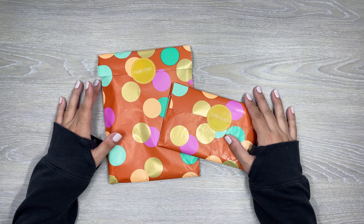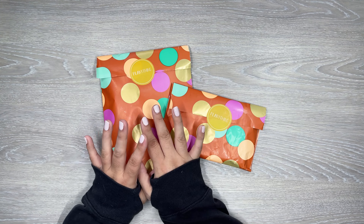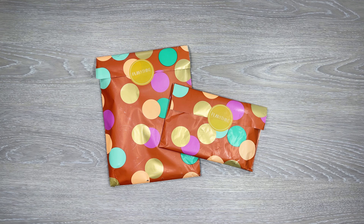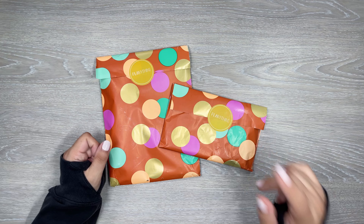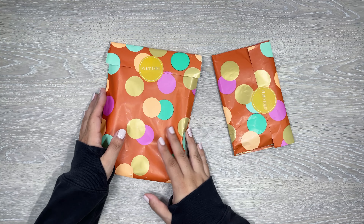Hi everyone, it's Desiree. Welcome back to my channel. Thanks for joining me for another video. Today I'm unboxing some subscription packages from Planything. I have two here — two different subscriptions. If you're interested in getting one of these, Planything's website will be linked down in my description. I have a discount code, though I'm not sure if you can apply it to these subscription packs, but my affiliate link is in the description if you want to purchase one.